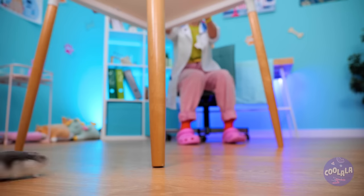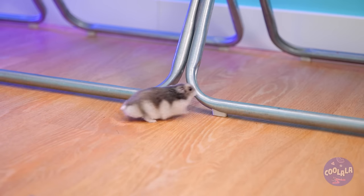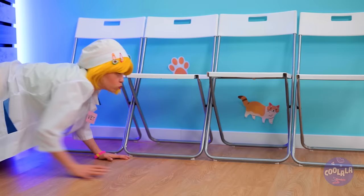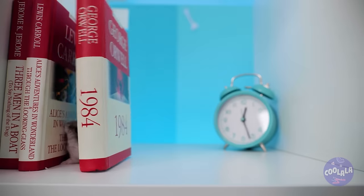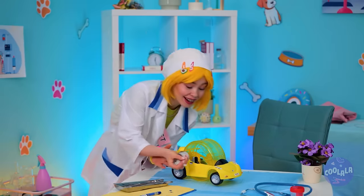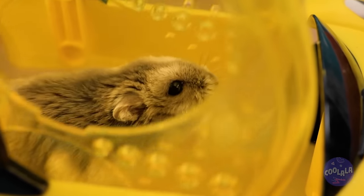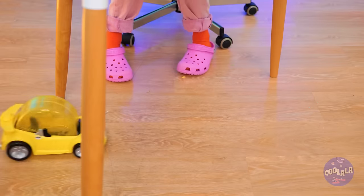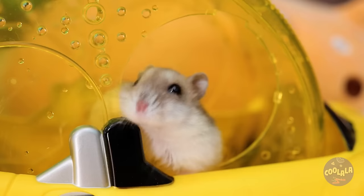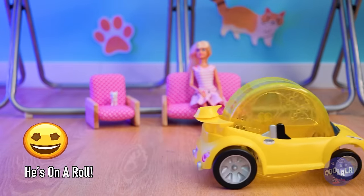There's a hamster on the loose! How did he get off that wheel? Well, if this little guy's got a need for speed, then we've got just the thing for you - a brand new car. It's a critter cruiser! Just keep your eyes on the road. Time to go in reverse. And we're on the road again.